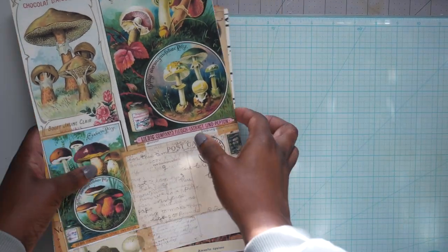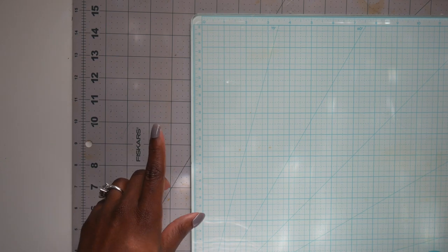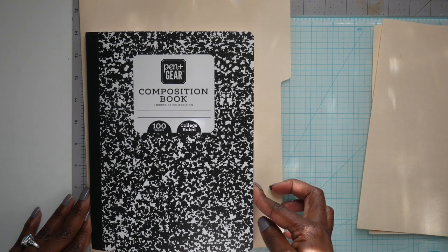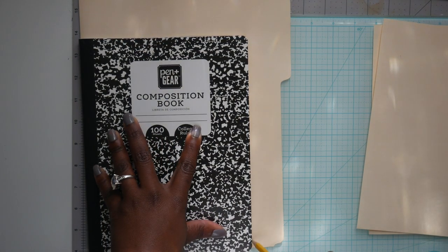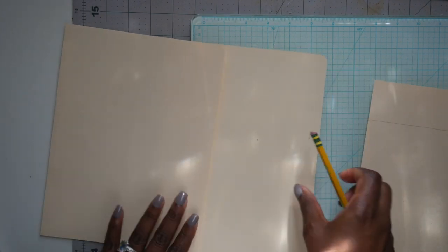What you're going to need is a file folder. These file folders are really lightweight — I think 110-pound cardstock is actually heavier than the file folders I'm using. I'm taking my composition notebook, which is the standard size of seven and one-fourth by nine and three-fourths, lining it up to the edge, and tracing it. If you don't have a composition notebook to trace, you can just use those measurements. Then I cut it and use my corner chomper to round the corners.